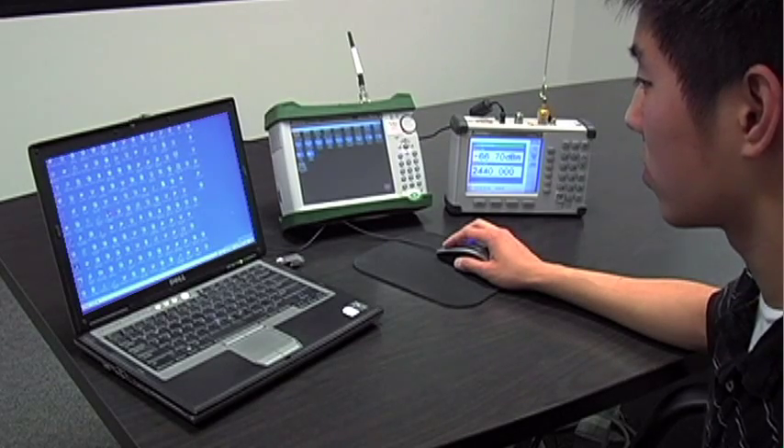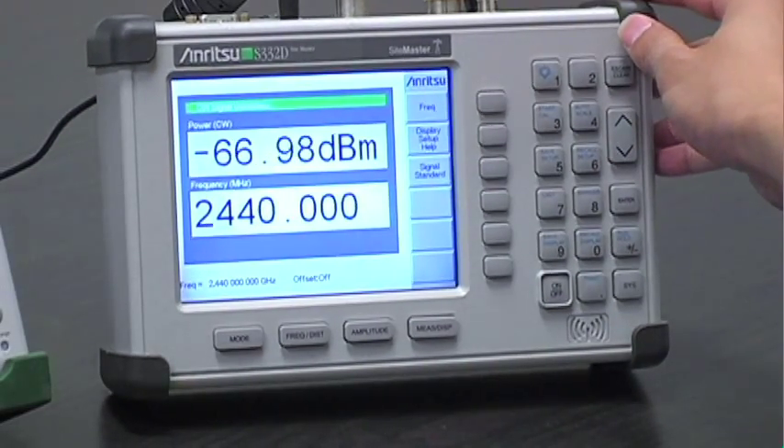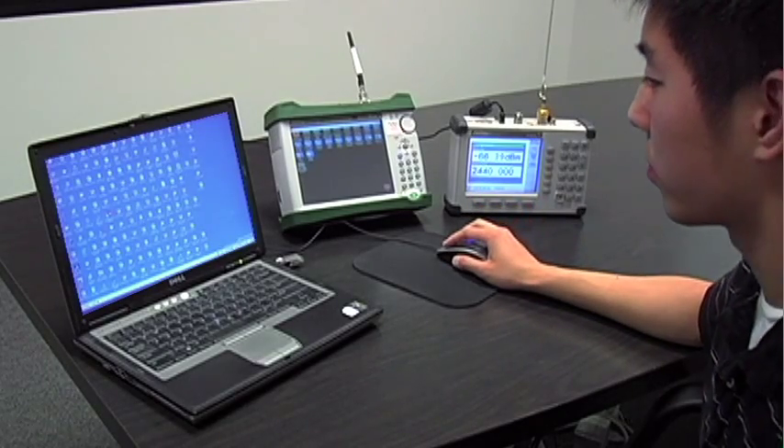To begin coverage mapping, you start with the signal you want to measure. In this demonstration we're using a power transmitter at 2.44 gigahertz. We will be mapping receive signal strength indicator, or RSSI.